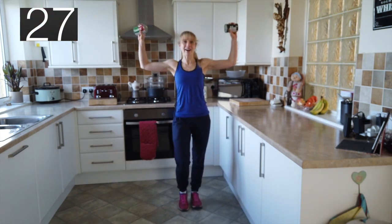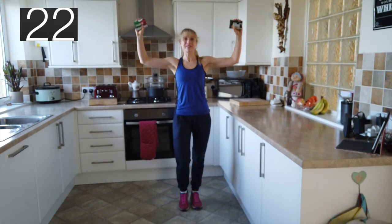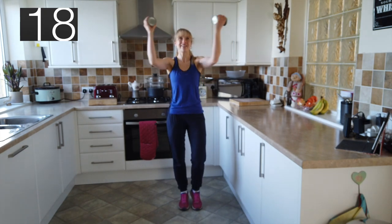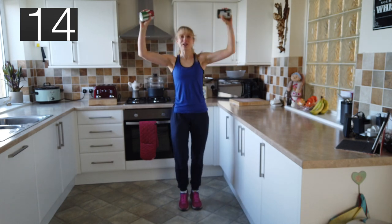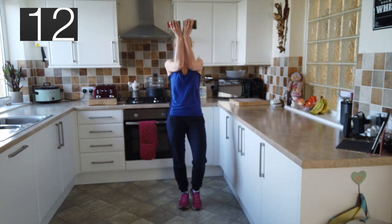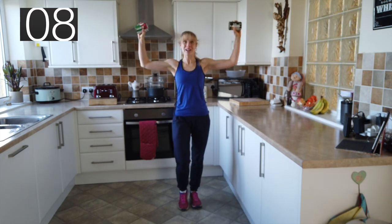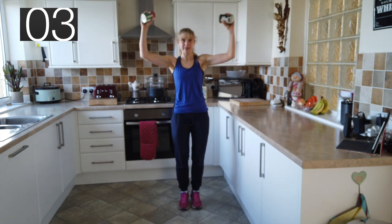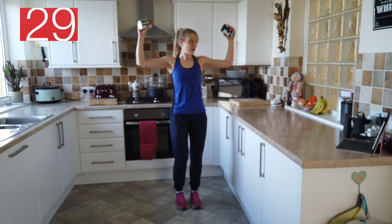Off we go — pec squeeze, and out. Squeeze in, squeeze those chest muscles. Steady breathing. This is all for you, these videos. Keep it going at home, you're doing really, really well. My poor nan's got terrible osteoarthritis and she is just really doing so well.